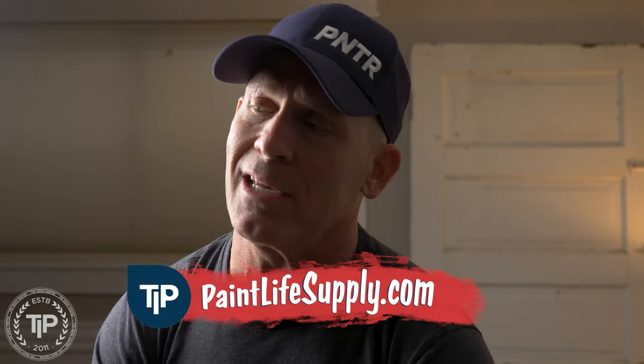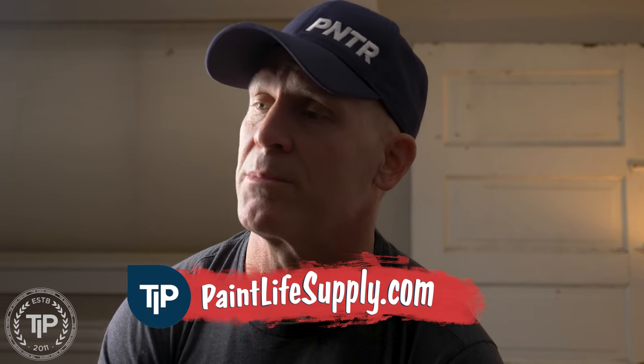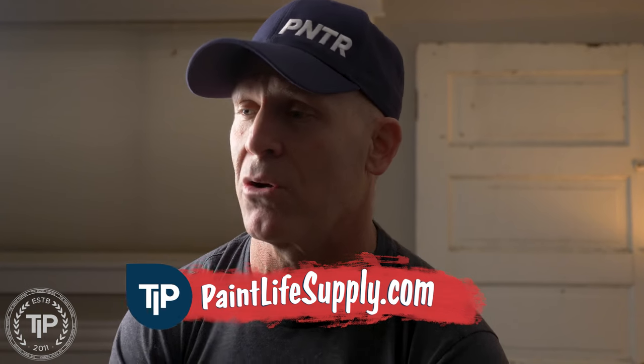This is Chris the Idaho Painter here on PaintLife TV. Today I'm going to be talking about a subject we keep getting asked a lot at our store PaintLife Supply Co., and that's peeling off your tape and it pulling the tape off the wall or the substrate that you are masking on or adjoining to. If you want to know how to stop that frustrating, annoying thing of peeling the paint off the wall, stay tuned for this video.